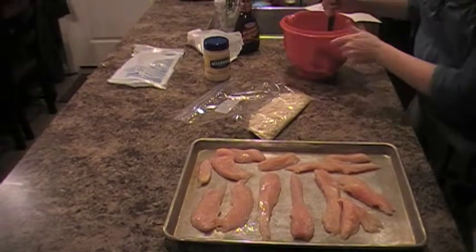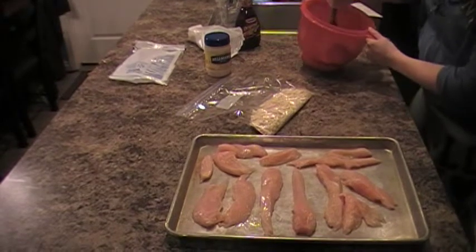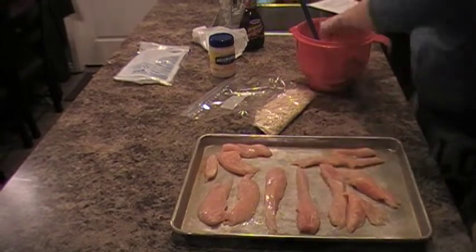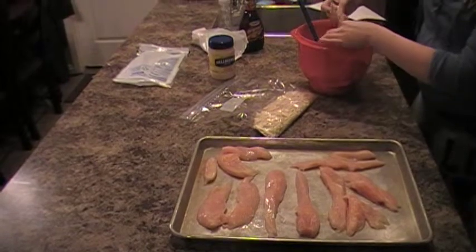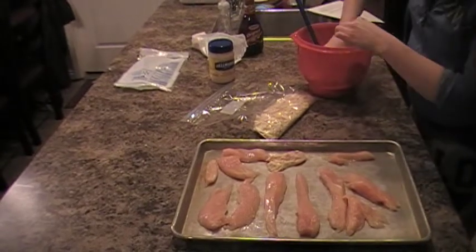It's pretty basic. I just have my chicken already cut up — I like to do it in strips. You can just leave it in whole chicken breasts, but we like to do it in chicken strips. Then I just simply take my chicken breasts, dip them in, and coat them good with the mixture, and then put them back on the pan. You'll do all of them like that.